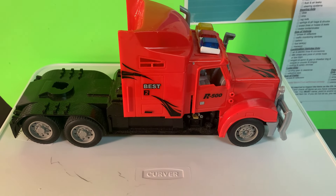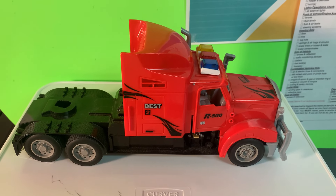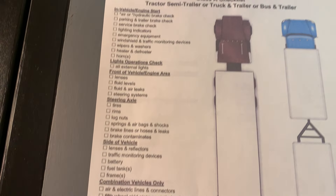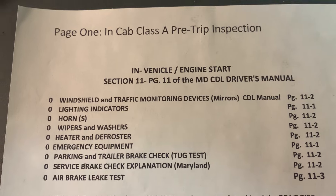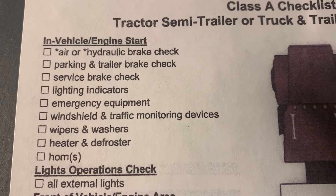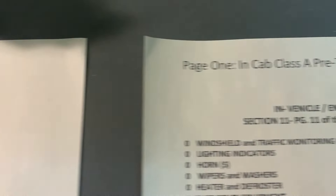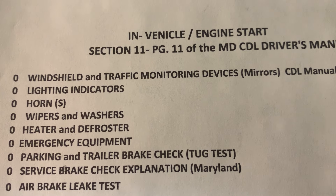Trucker Steve here with part two of the new updated CDL pre-trip inspection — how to use the checklist. When I do a pre-trip, I don't do everything in the exact order on the checklist. At the top of your checklist is the air hydraulic upright check, which could be an automatic failure if done wrong. The way I do it, I put it at the bottom and start at my windshield monitoring devices.